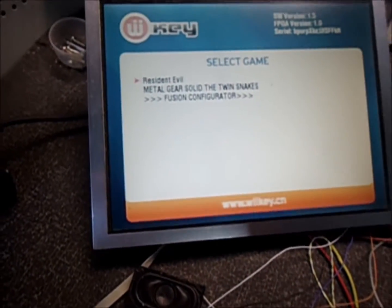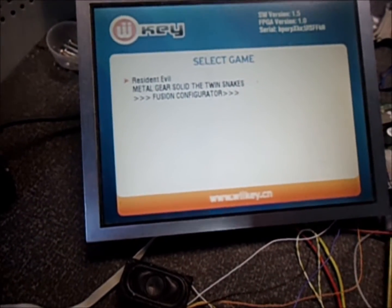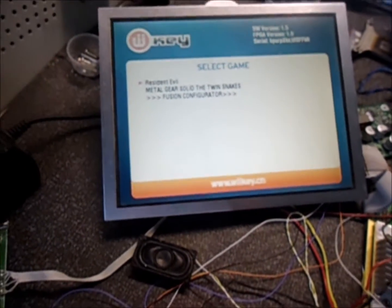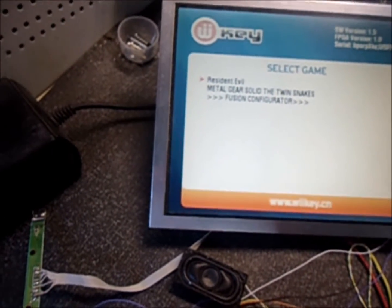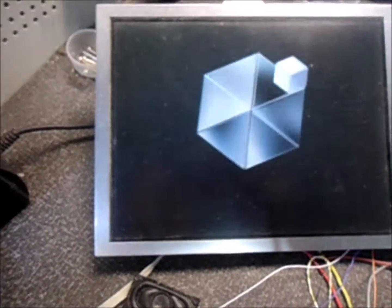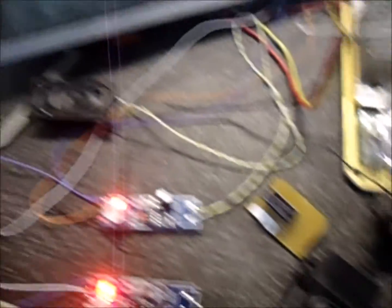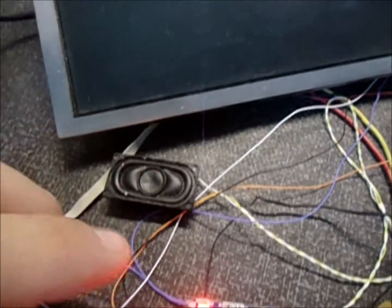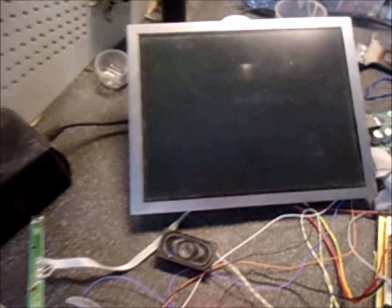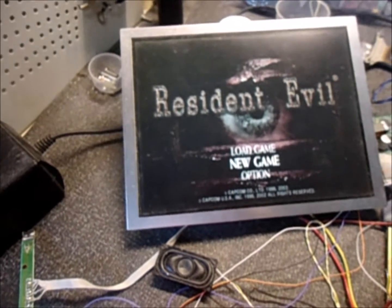This card is a 4GB card, so it doesn't hold much — each game is around 1.3 GB. On a 4GB card you can fit about two games running very well, but if you have a 32GB card you can put many more games. So you choose a game, one or the other. I'll put on Resident Evil here, since last time I ran Metal Gear Solid. Listen to the audio — it plays great. It's still a little off here since I'm adjusting on the fly for you to hear, so there may be some distortion, but you can adjust and lower the volume.